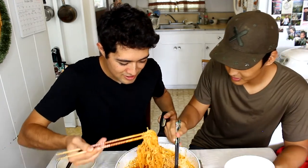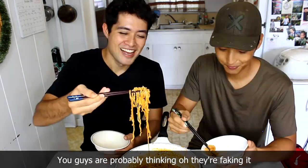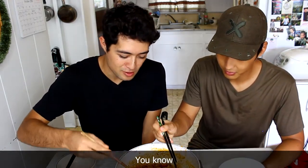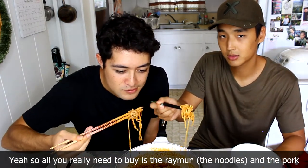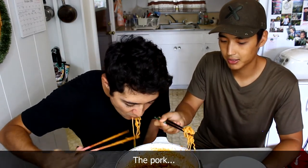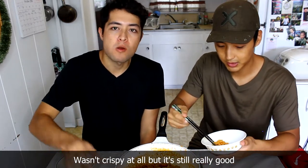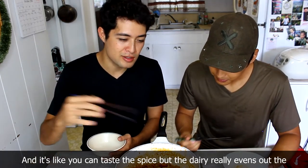Okay, so we finished cooking this masterpiece and we're gonna dig in now and see how it is. So cheesy — oh damn, it's a lot better than you think it is. You guys are probably thinking, oh they're faking it, but no, this is really good. It was super simple to make — milk and cheese, probably in every household. So all you really need to buy is the noodles and the pork.